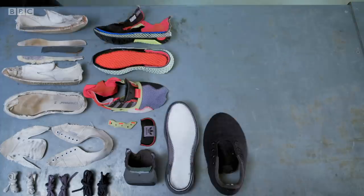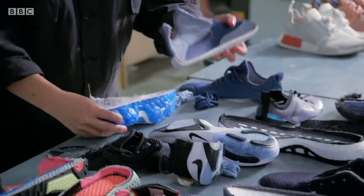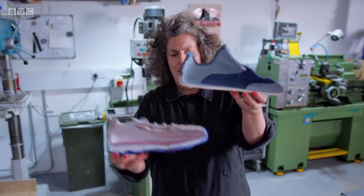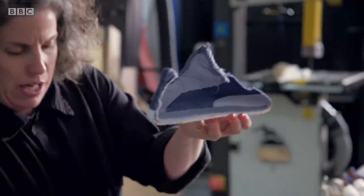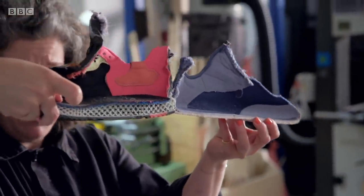Even in my simple plimsoll, more than seven materials make up the sole alone. We have something as simple as this, which is entirely flat, and then something where you've got air bubbles and foam and layers, and then again something like this where you have a real complex printed structure.